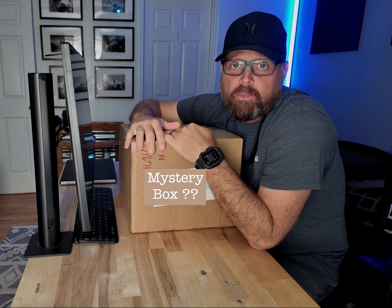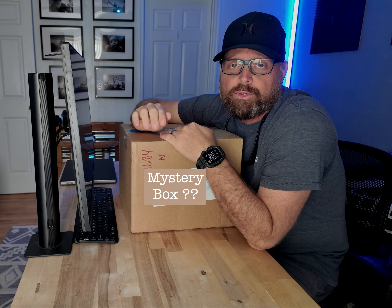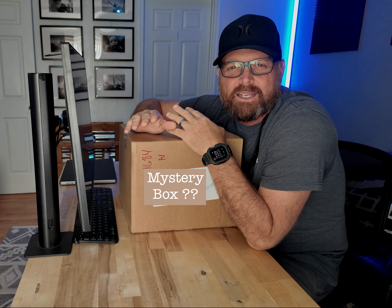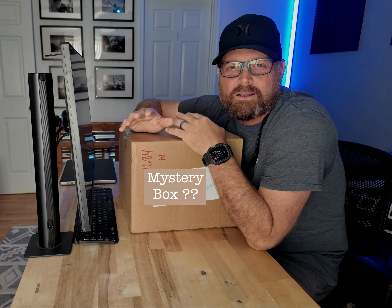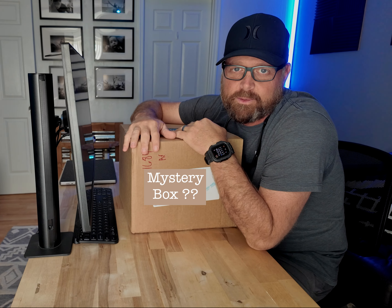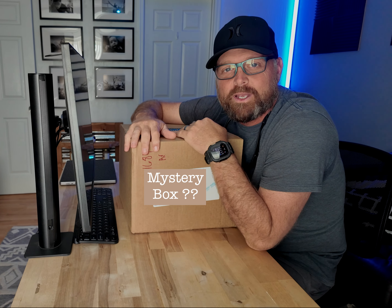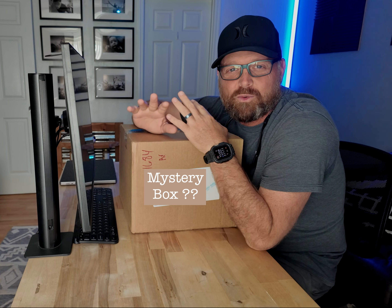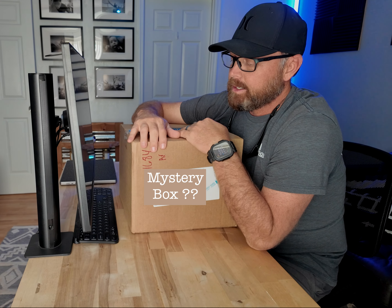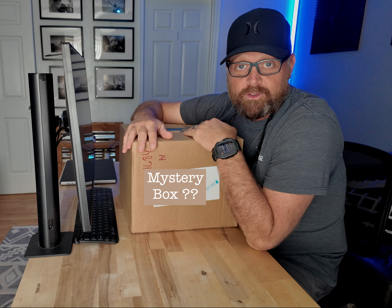Recently I sold my Leica Q3 because I just wasn't using it enough and I needed something different for my everyday sports photography business. I needed another body to go with the R3, like a backup, so that I could do all the pregame stuff, the halftime. And so, that's what's in this box.